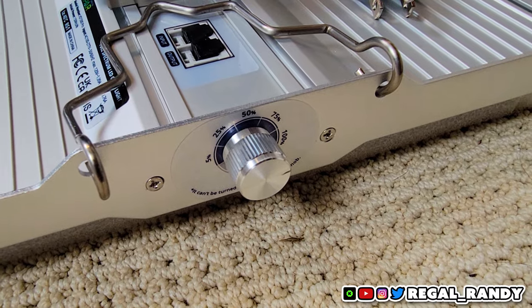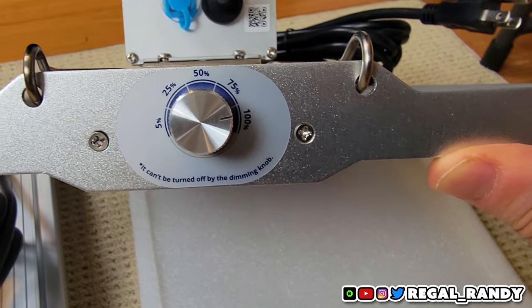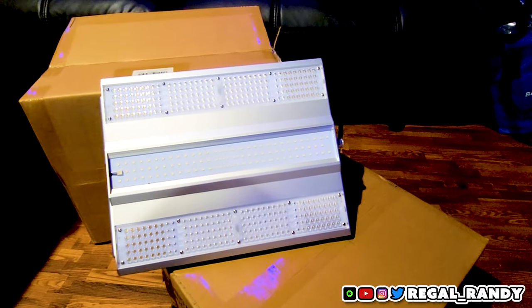On the other side there's a dimming switch with 5 positions: 5%, 25%, 50%, 75%, and 100%.